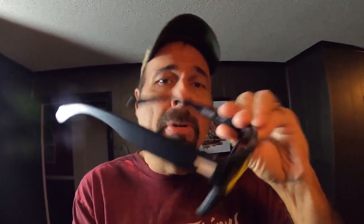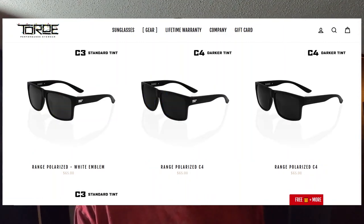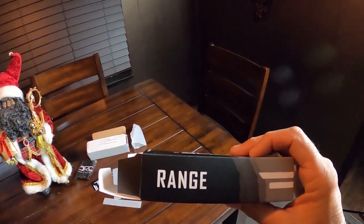These I've got here are the red lenses, obviously, with the white emblem. But you can get them with a black emblem, and you can get different colored lenses — look at all these styles right here. The only thing I would say is maybe later add some more style frames, because all they have right now is what they call the range. But they're cool, man. They're cool. They're strong. What more could you want? They're light.